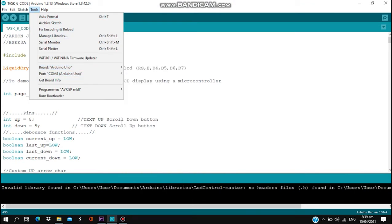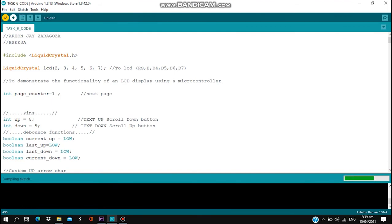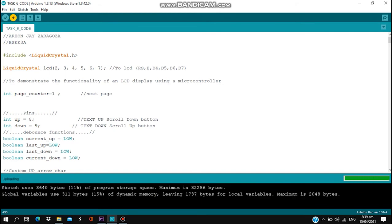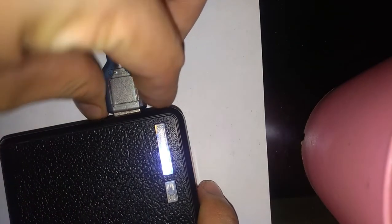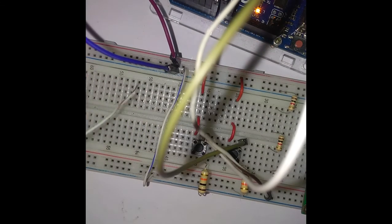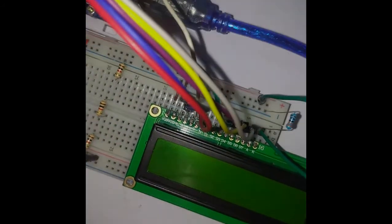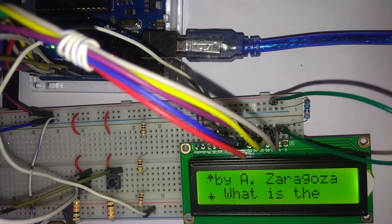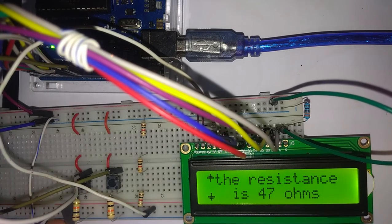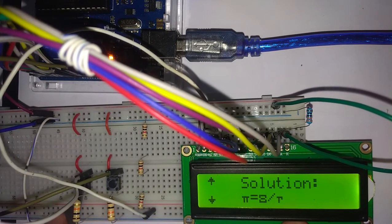So let's import our code to the Arduino microcontroller. We use a battery source for our project — specifically a power bank as our power source. Now we are going to demonstrate our program. We are going to scroll down using the scroll down button. As you can see, we have the text, the up and down arrow symbols, and the Greek symbols.